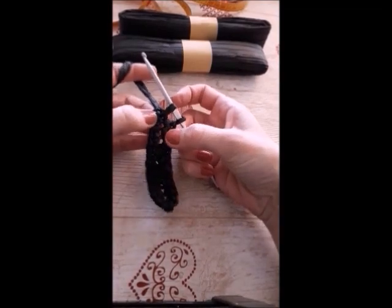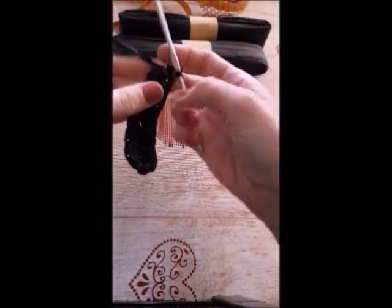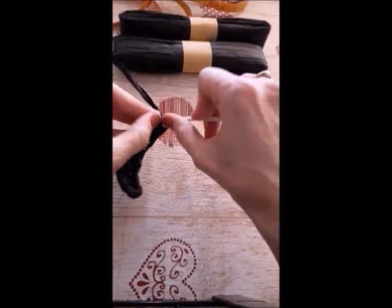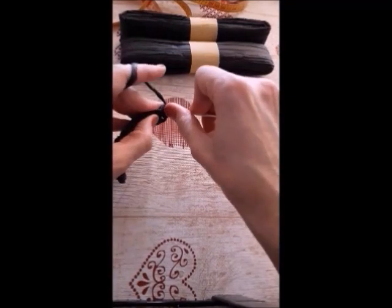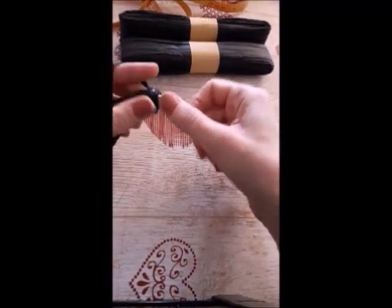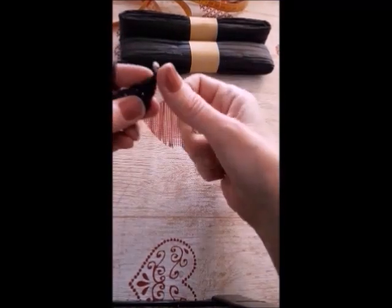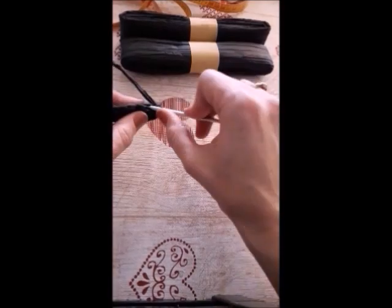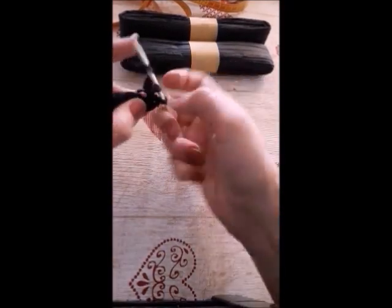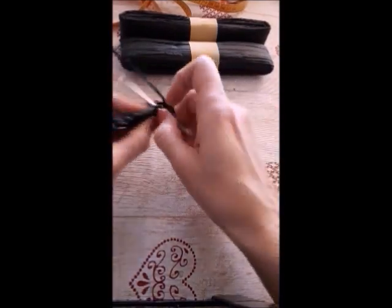This is the last stitch. I will increase three stitches, and then continue.